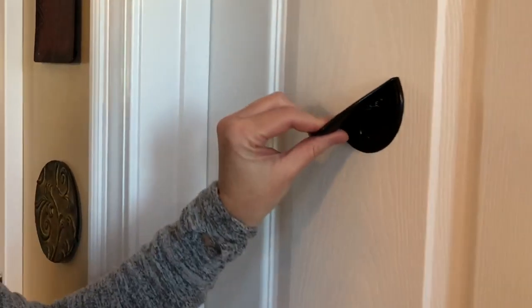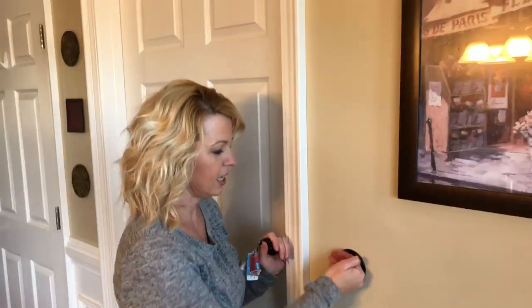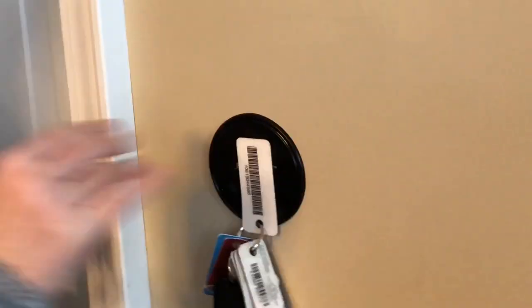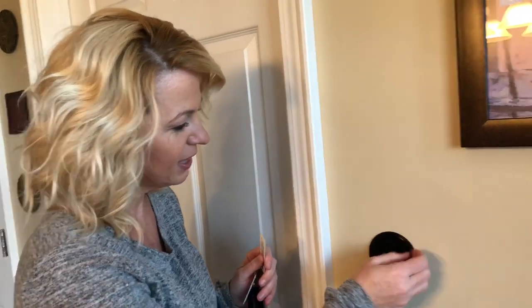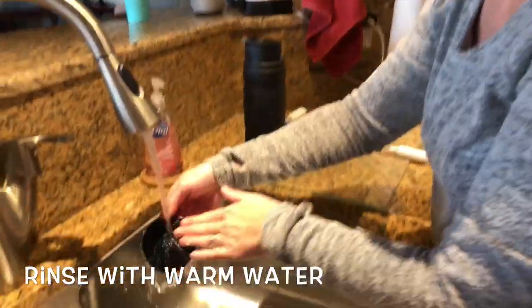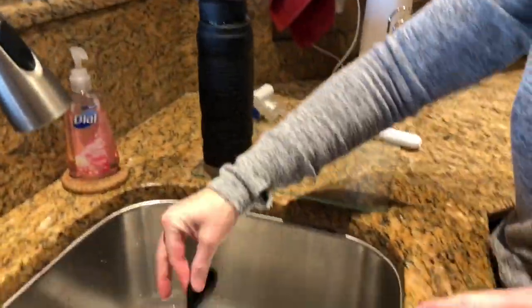It says to twist to remove, not pull — we were pulling. It came off. It had an example of putting it by your door to hang your keys. That's strong! Look at that — my cards too! It doesn't feel as sticky now. You can wash it and air dry.